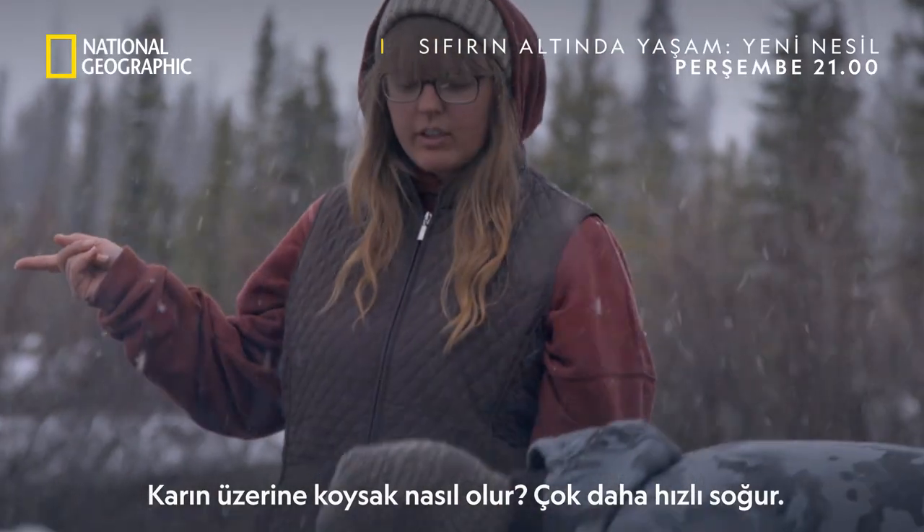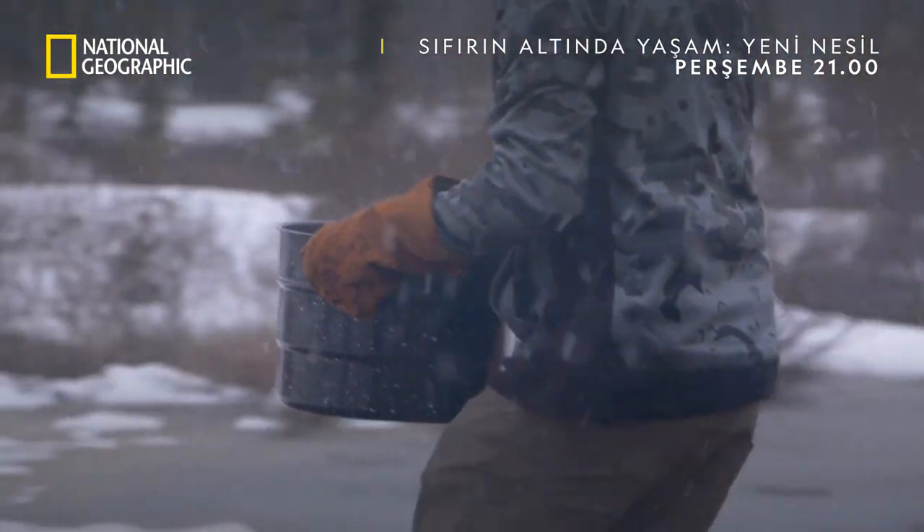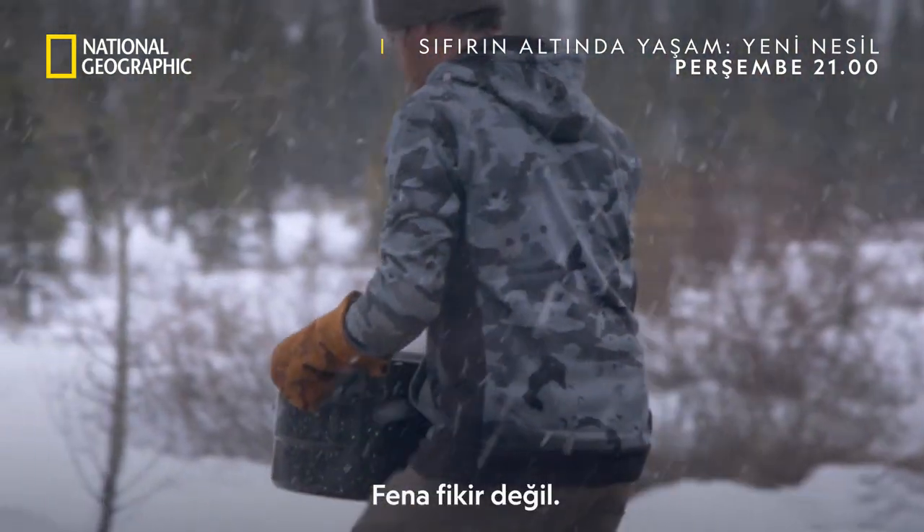What if we set it in the snow? It'll cool a heck of a lot faster. Not a bad idea. See you later.